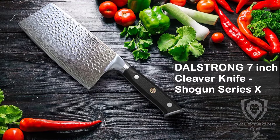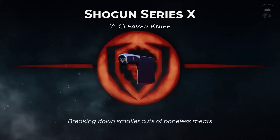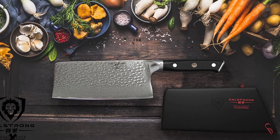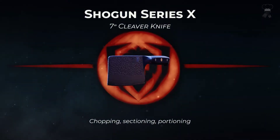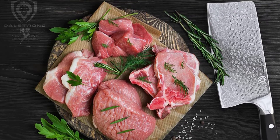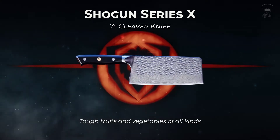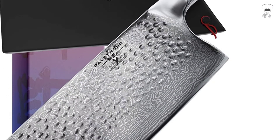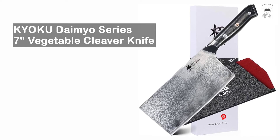Dal Strong 7-inch cleaver knife, Shogun Series X. An ultra-sharp AUS-10V vacuum-sealed Japanese super steel cutting core with 62+ Rockwell hardness delivers extraordinary performance and edge retention. 66 layers of premium high-carbon stainless steel ensure exceptional strength, durability, and stain resistance. The chef knife is perfectly balanced, with a precisely tapered blade that minimizes surface resistance for buttery smooth cuts and enhanced non-stick properties.